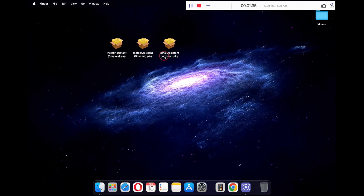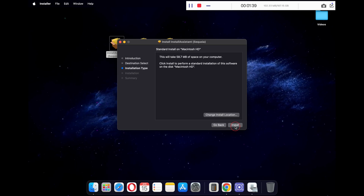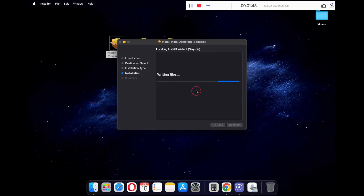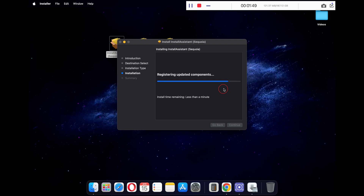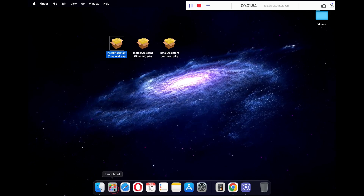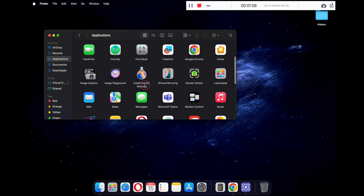The next step is to run each of these pkg files. To do that, just double click on the files and click on the install button. Now type in your password and click on install software. Once done, click on the close button. Once installed, open Finder and go to Applications, and you will see the Install macOS Sequoia application.